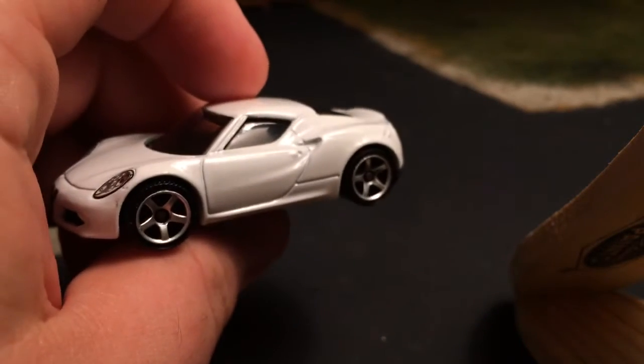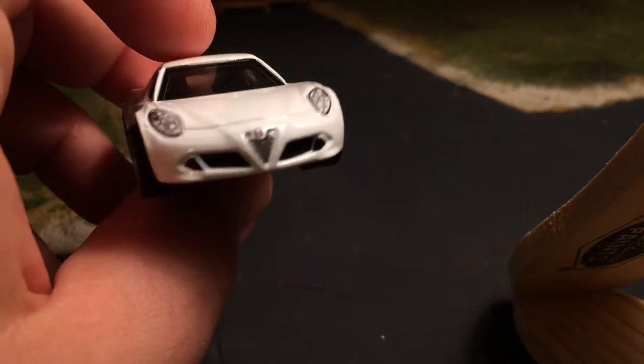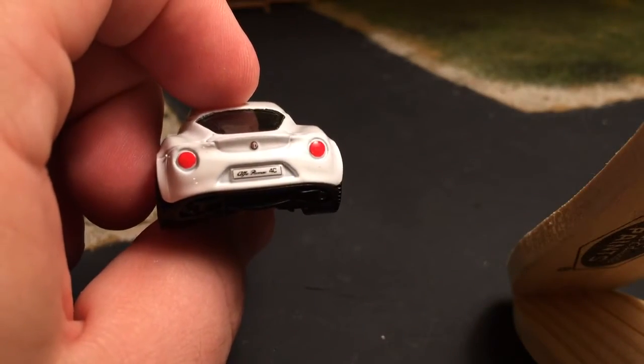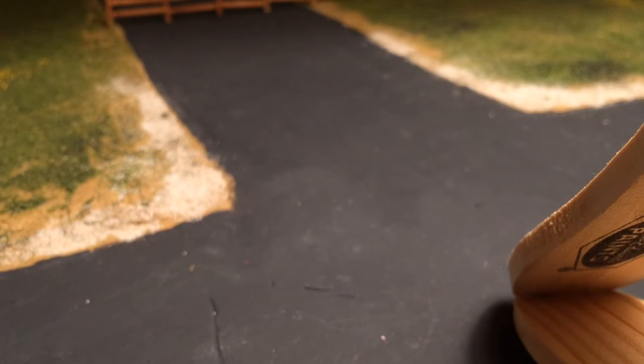This is a recolor for the Matchbox Alfa Romeo 4C. I have it in red and in gunmetal gray, and here it is in white — I think I like the white the most, either the white or the gunmetal. Again, really nice mainline wheels, really nice front end detail with the headlight tampos and the Alfa Romeo grille, and then really nice back end detail. For mainline cars I do prefer Matchbox because they're more consistent with the details. Their selection is not as good as Hot Wheels, but the consistency of the detail is a lot better.